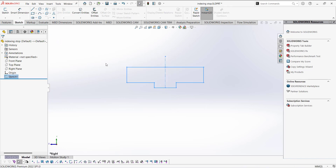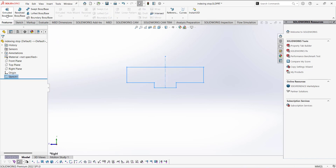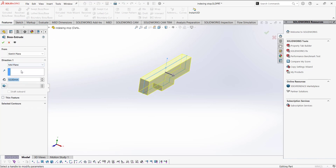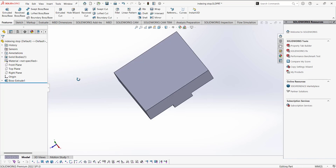Exit the sketch. Now go to Features and extrude this sketch — click Extrude. We are going to use Mid Plane, so half of the extrude will be on this side and half on the other side. For this extrude we are going to put 16. Click the checkmark.